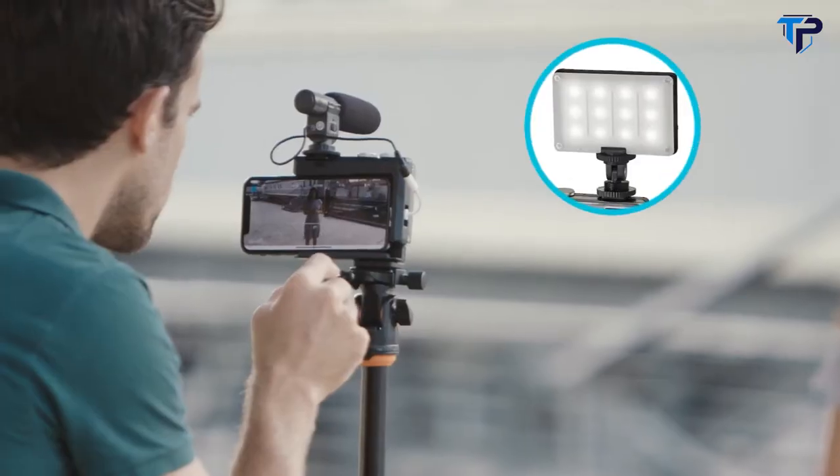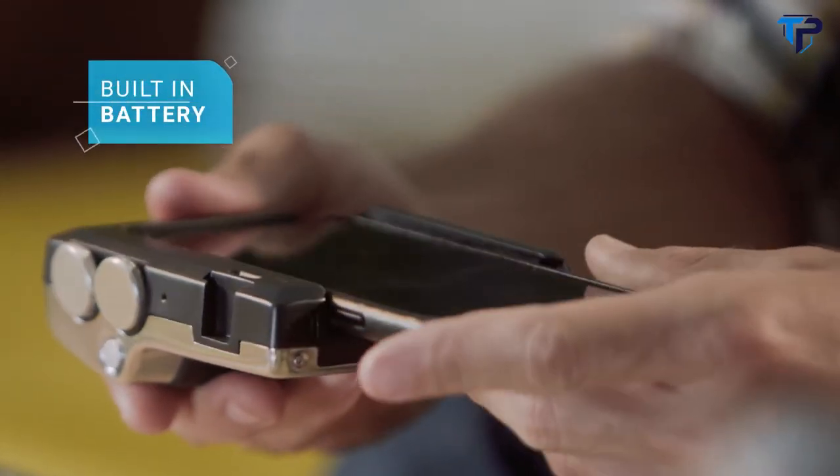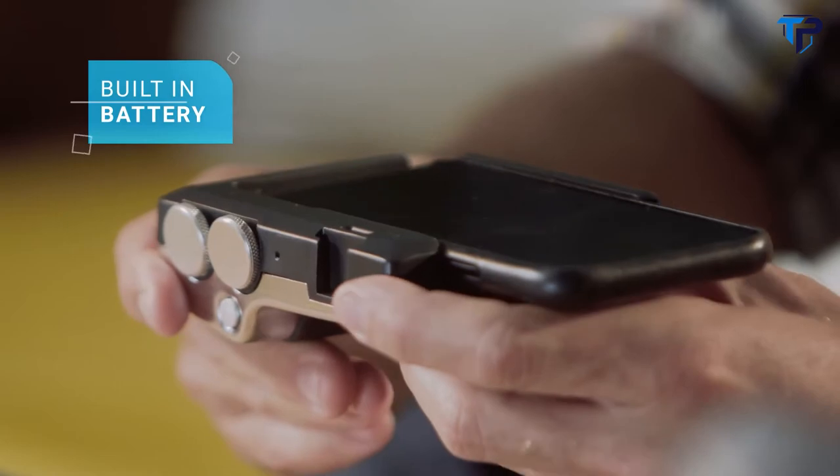Because it's a camera, on the top of PictarPro there is a cold shoe connector for LED devices or a shotgun mic, and on the bottom you can connect a tripod. Another feature I like is that Pictar has a built-in battery and it wirelessly charges your phone when it's in, so your shoots don't end abruptly with a dead battery.